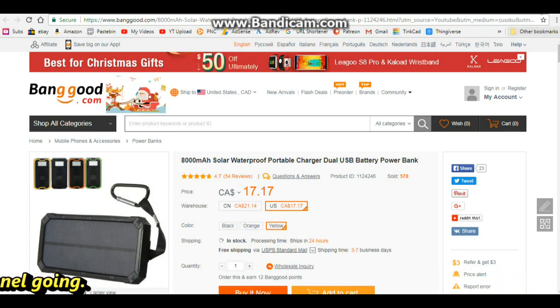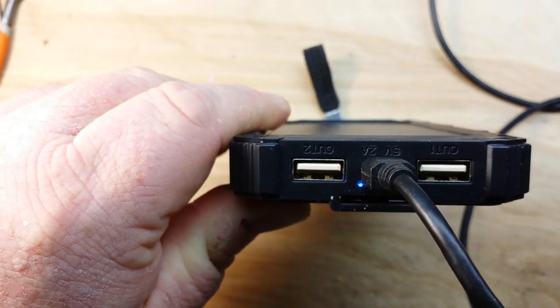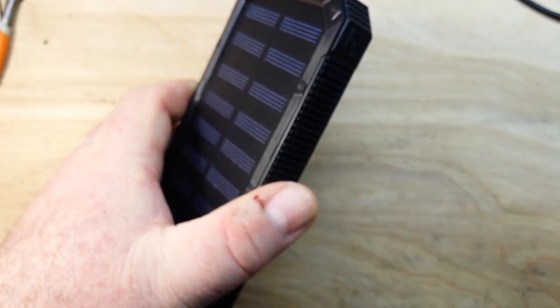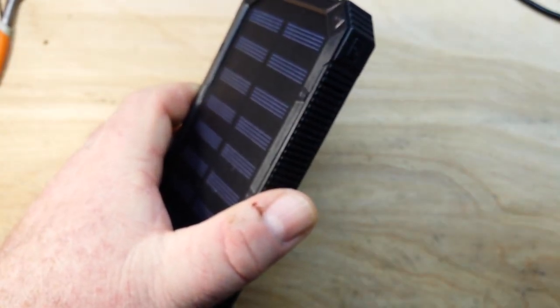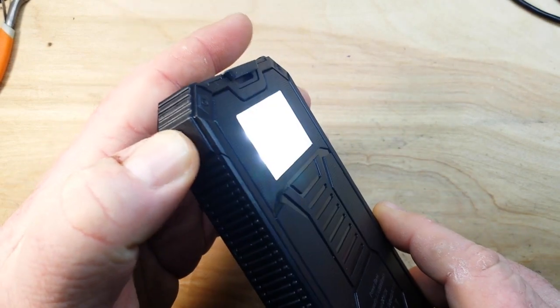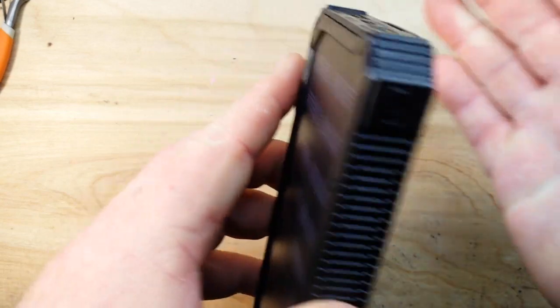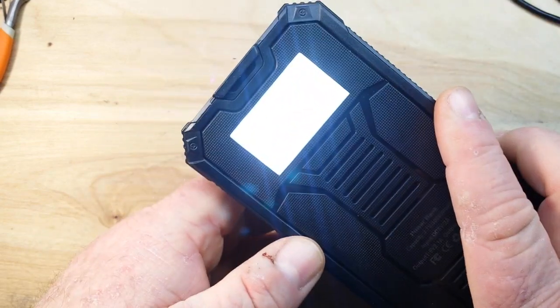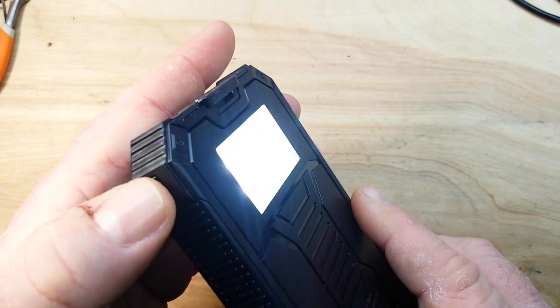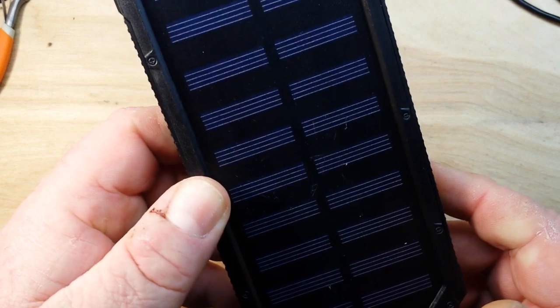Several hours later, it would appear by the instructions that the charging is complete, so we'll unplug the charger. Let's see if we get the light to switch on — it's a double press. It's actually a pretty nice light, and there's the SOS function, and then it's off.